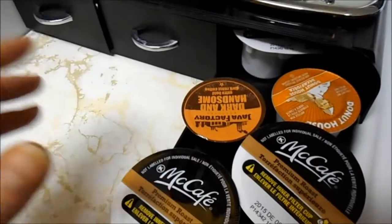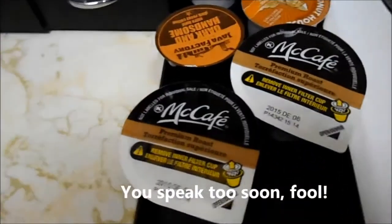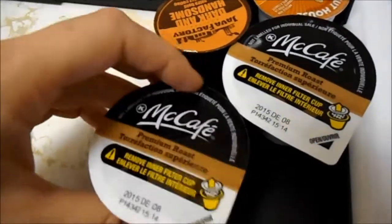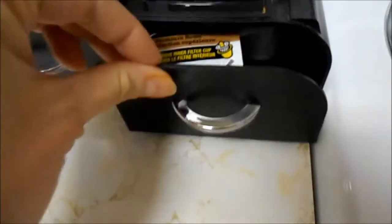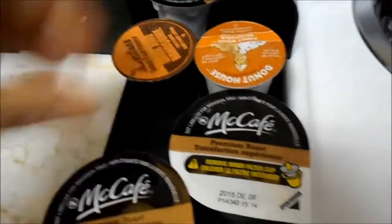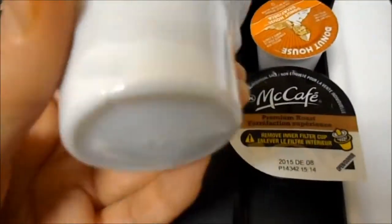The McCafes. And I probably will never buy these again, unless they taste like heaven, because they don't fit in my case. You have to really kind of work it to get them in there. They're huge compared to the other ones. Like, look at that. It's crazy, eh? And look at the amount of packaging.